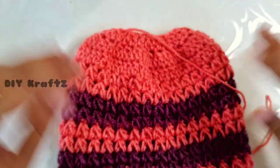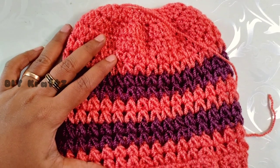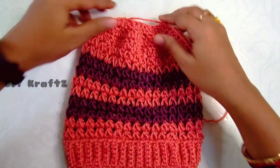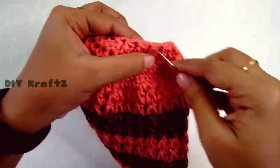This completes the crocheting part of our beanie. Now let's close the opening on the top with the help of a yarn needle. This is how the V stitch puff beanie looks after adding the top few rows.